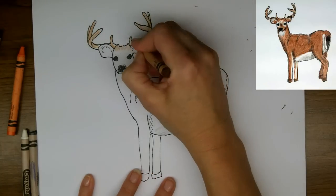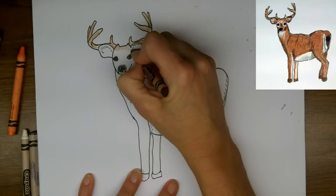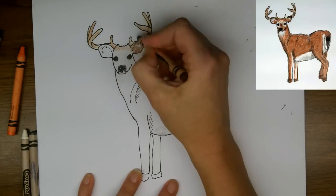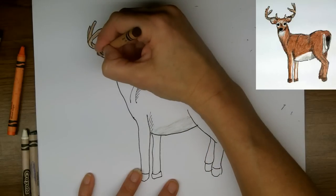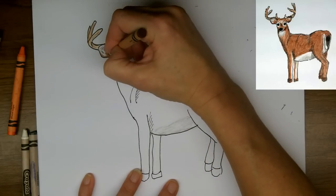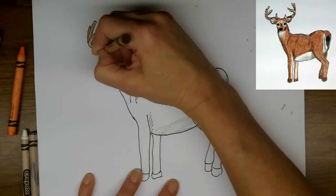So now I've got my brown crayon and I'm going to go over all the orange — we're not really going to see orange at all. And I'm using a fair bit of pressure in here because these ears are fairly dark.